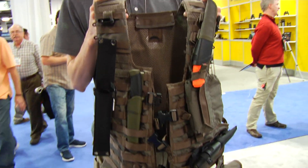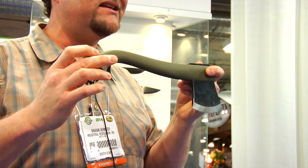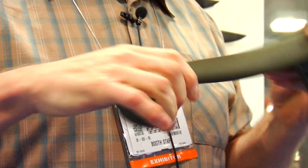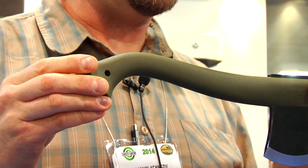Lastly from Mora is their axe. It's a great axe with a boron steel head and a really nicely designed ergonomic handle. When you swing it, it certainly won't slip out of your hand, and the weight of the head does all of the work.